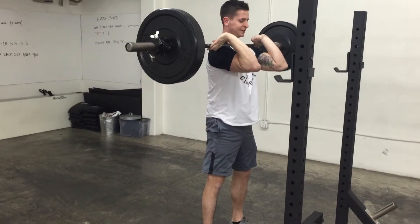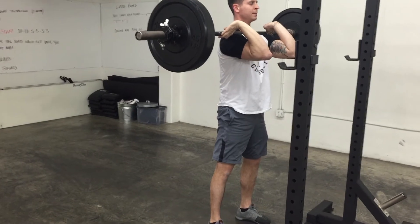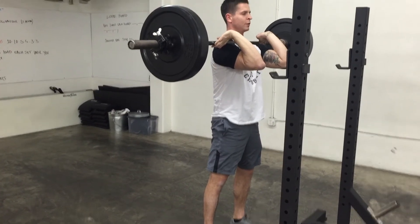One more time — keep your elbows up there, keep your shoulders up, core tight, deep breaths. Keep that core nice and tight.